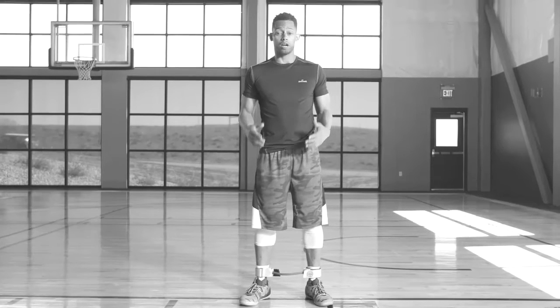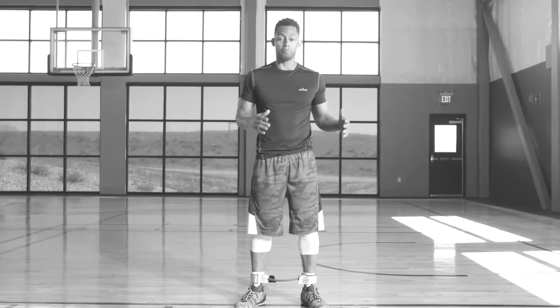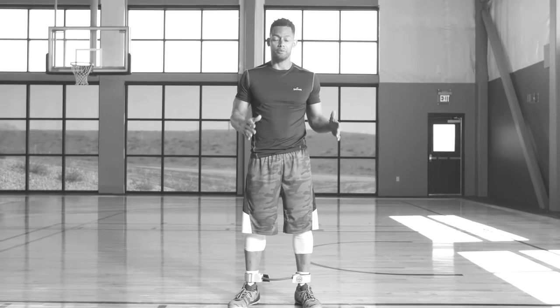Defense is all about lateral movement. This level one drill uses a Spalding lateral strength resistor to focus on the most important part of defense: your stance and your form. When we work on our lateral slide, we want to make sure that we're on balance when we change directions and that we stay low.